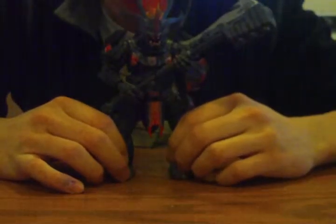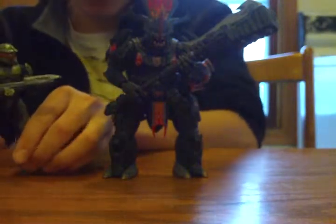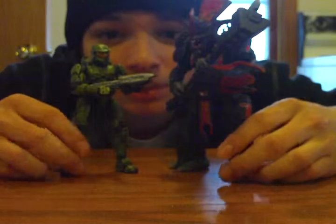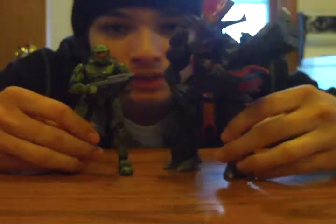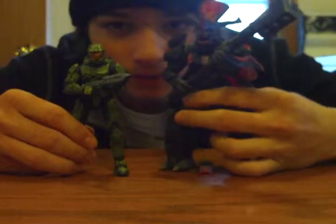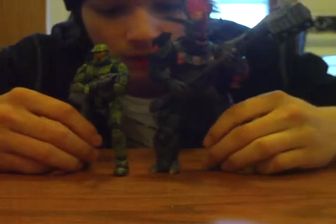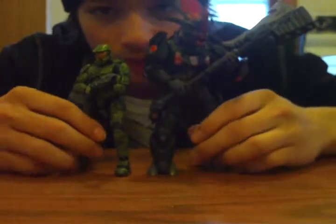If you have Master Chief, it rivals — compares, you know? Standing next to each other — really cool. That's the size difference. They really sized up the brute real well — I like that. It looks real good together. They came in a two-pack, I remember, but I bought them separate.